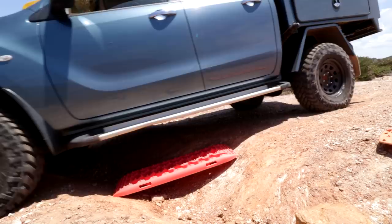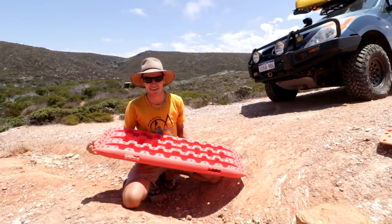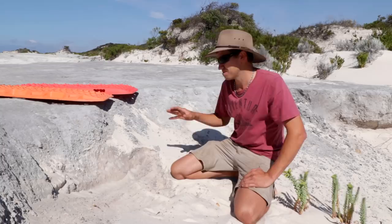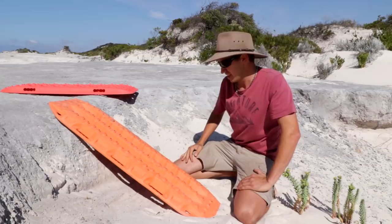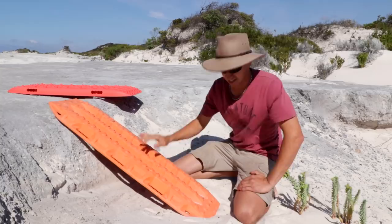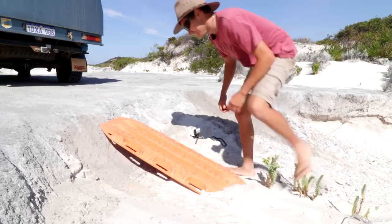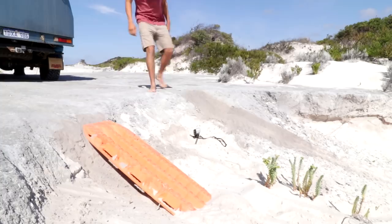That looks absolutely fine. Now we've got a bit of a ledge to get up — I could probably drive this without the recovery track, but if you had a car with a poor approach angle you'd hit the front on the ledge. So you put a recovery track here and it helps you get up and over. We'll chuck the Max Track in first, then try the X-Ball. As expected, the Max Track survived the situation. Next up: the X-Ball.